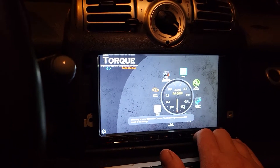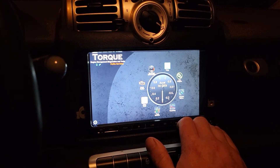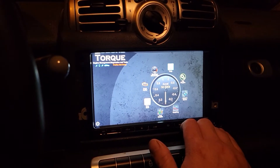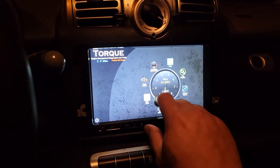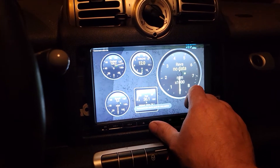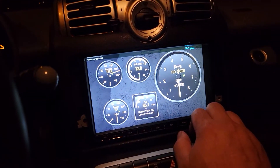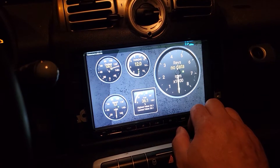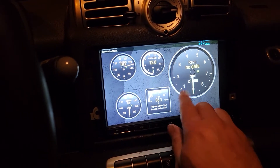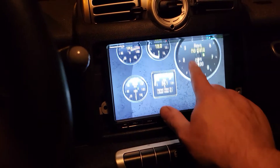I have this all through the head unit. The car is on — that noise must be some kind of climate control blending door, but it has nothing to do with what you're looking at. So we have this connected, we have real-time information, the car is just powered on. You have all the usual features of the Torque app, so I think it's pretty cool.